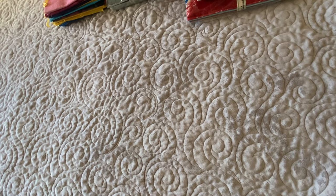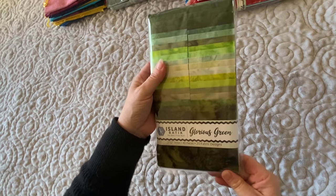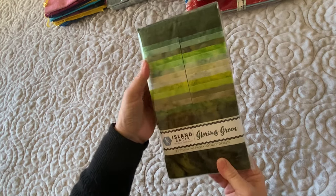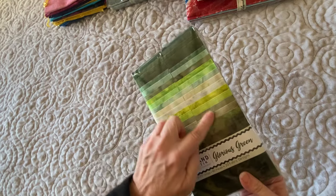Next in line is a strip set. They are two-and-a-half-inch strips, 40 pieces, 20 different fabrics. There are a lot of great greens in there.